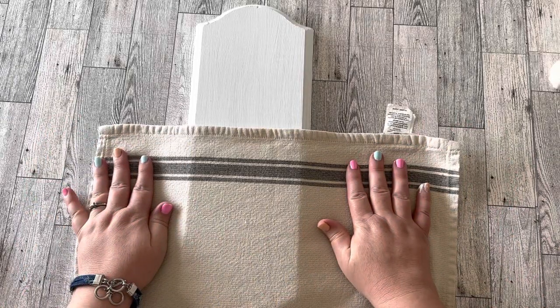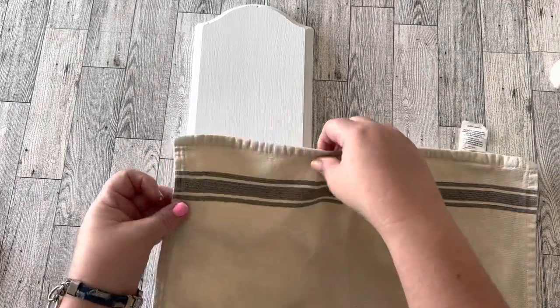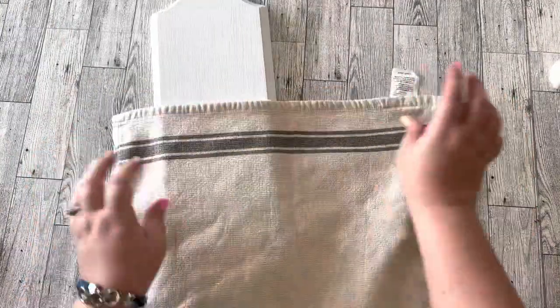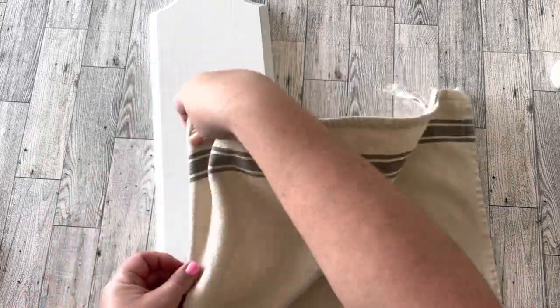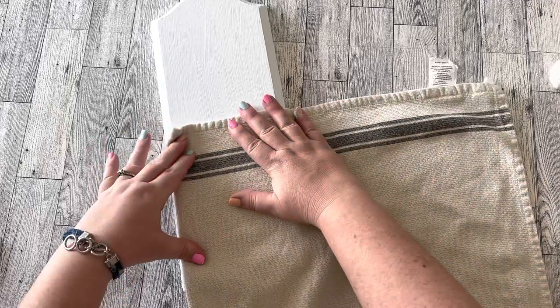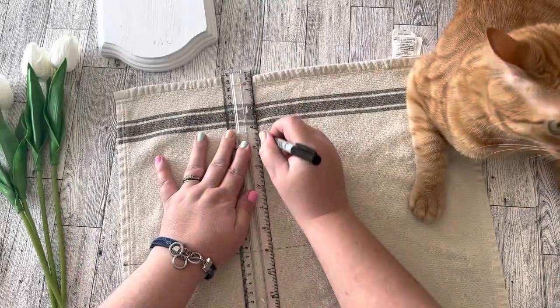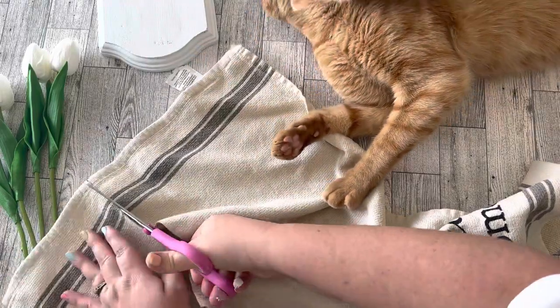The next thing you'll need is some material with a grain sack stripe on it. I love grain sack stripes — it's going to make a pocket on the front side of this board. A lot of people wrap their material completely around to the backside of the board, which is the easier way. But I wanted a really distinct pocket on the front, so I'm going to cut my material into a rectangle shape to fit just the front side of the board and hot glue my edges like they're hemmed.